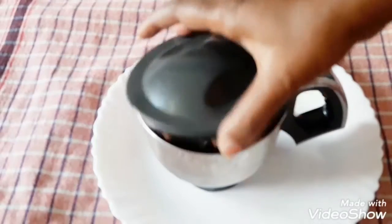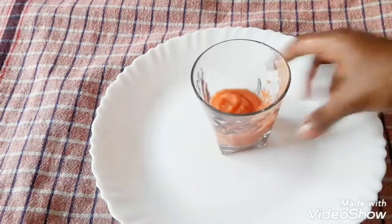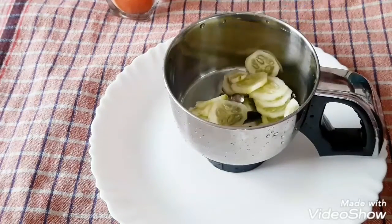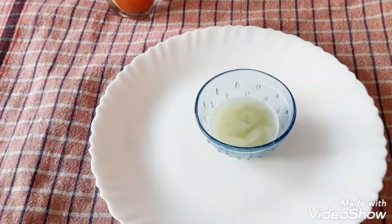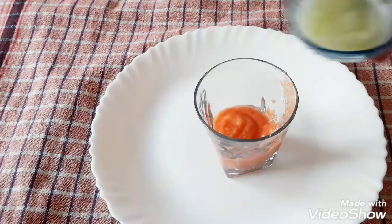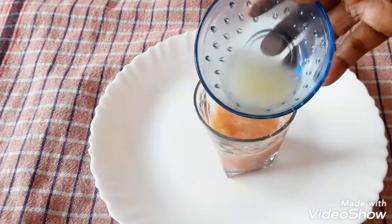I am going to put a paste in the jar. I need a jar with coffee. I am going to add the juice over there — this season, lemon juice — and I am going to add some salt.